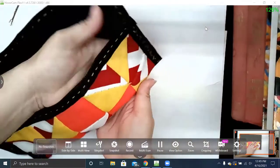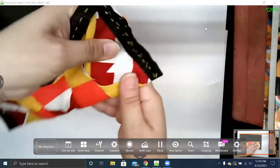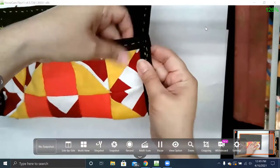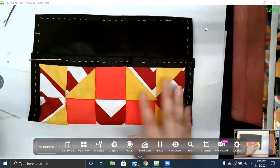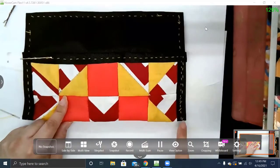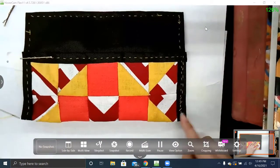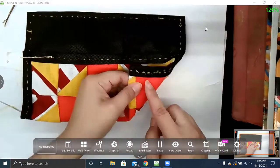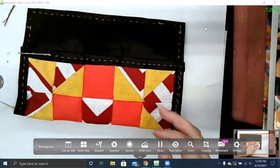Now I have my little pouch — you can't see the fly knot, you can't see the ending knot. Then you just do your other side. This takes a little planning if you want to do the pattern — that's really the only thing you've got to plan. Think about how you want the stitches to go and watch where your stitches come out. Not too bad — I like doing it.